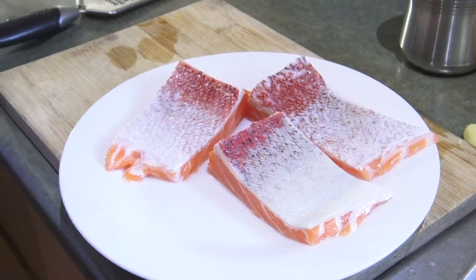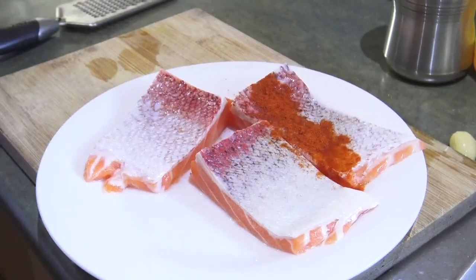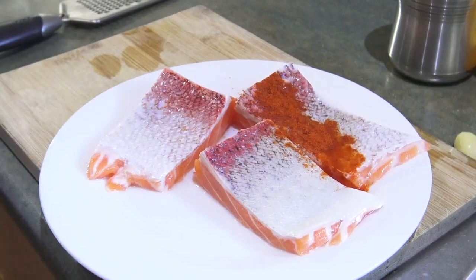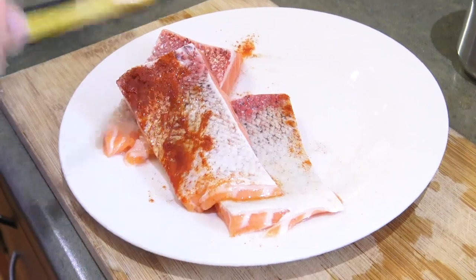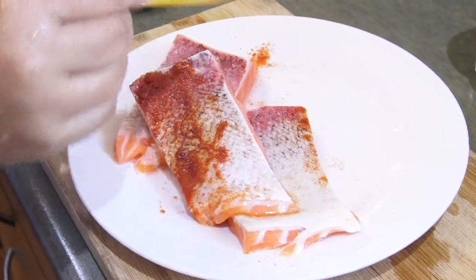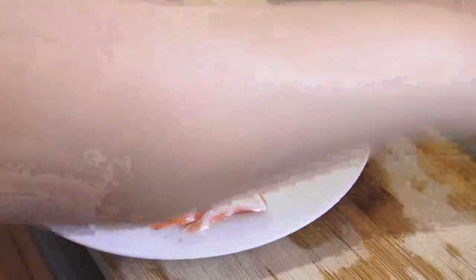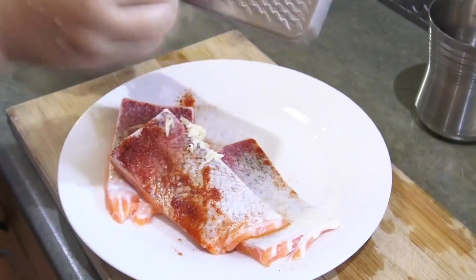We made butterfish. I'll just give it a little. I'll give it a little bit, we'll make it a little more. I'll give it a little more.